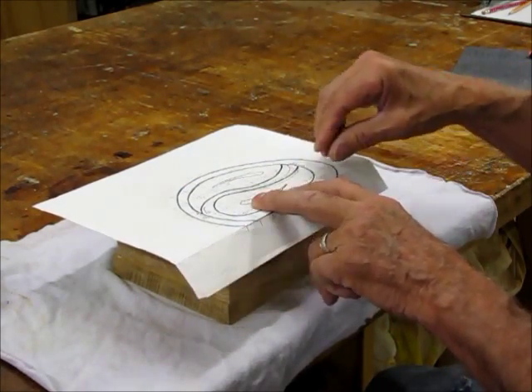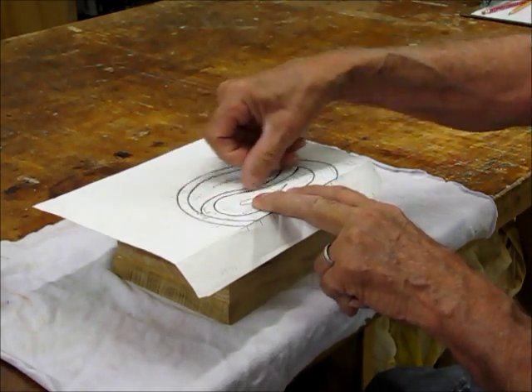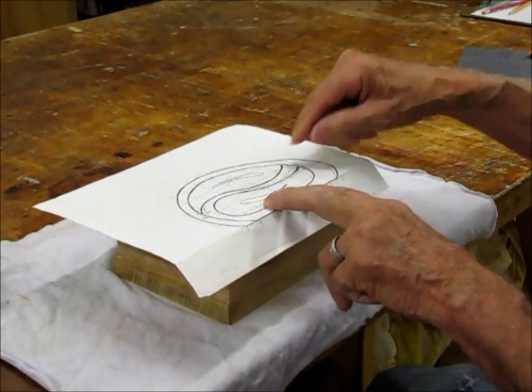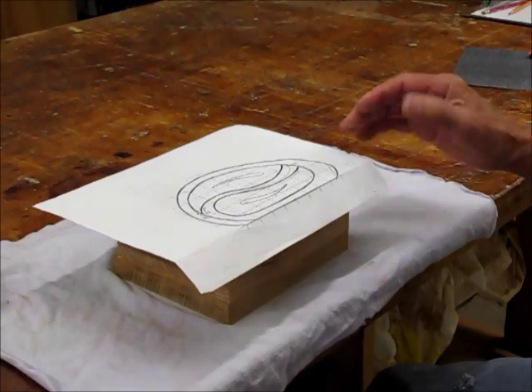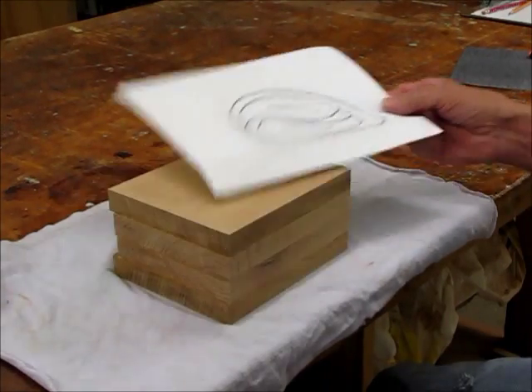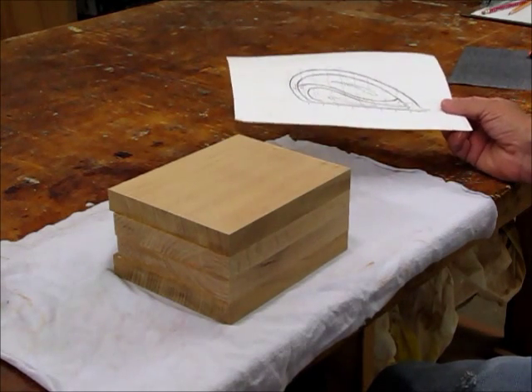But I've found that if you cut like these two lines here, where they're close together, that sometimes the pattern will tear. Or if you glue it really hard, then it'll stick to the top of the wood. So then you've got to sand or clean the top of the wood after you take the pattern off, after you get it cut out.